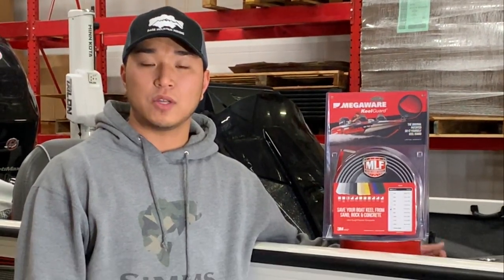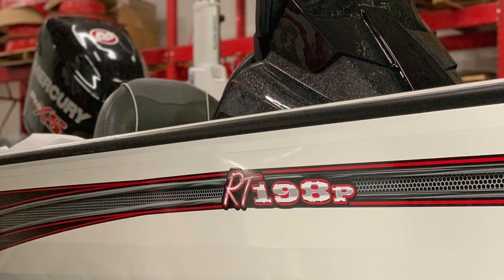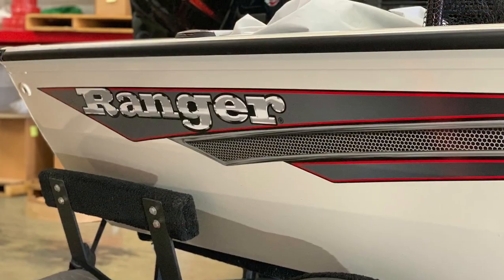Hey guys, John Davis here at MegaRoe KeelGuard. Today we're going to be installing a KeelGuard on one of the new Ranger aluminum RT series boats. We're going to show you the four easy steps to applying the KeelGuard: etch, clean, prime, and apply.